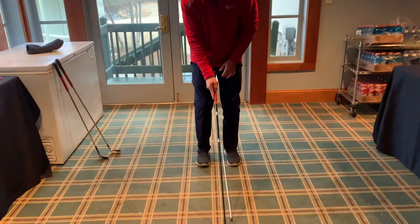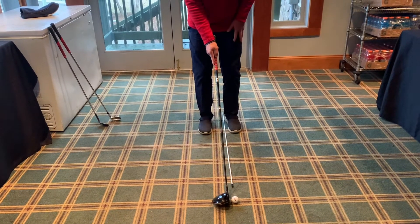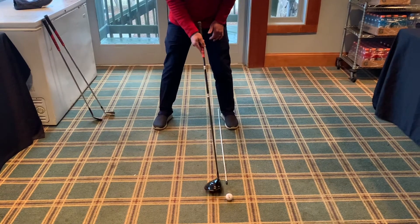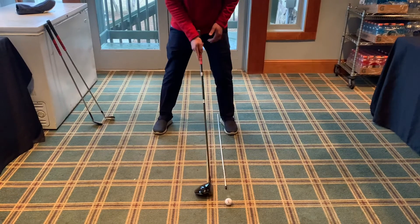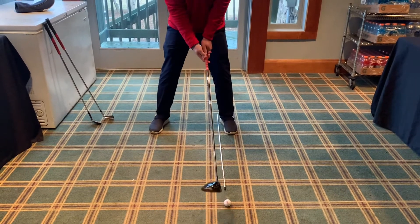I'd advise you to get your feet very close together with the ball very close to your front big toe. From there, keep your front foot still, take a big wide step back — shoulder width or a little bit wider. Now I'm in correct position. Notice my ball position is very close to either my front toe or definitely inside of my heel. Our goal with the driver is to catch the ball on the upswing, so we definitely want to make sure we've got the ball position way up with our driver.